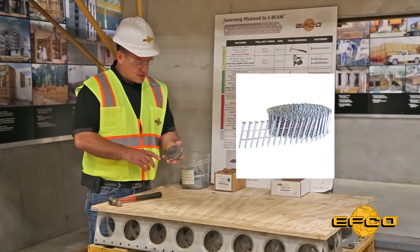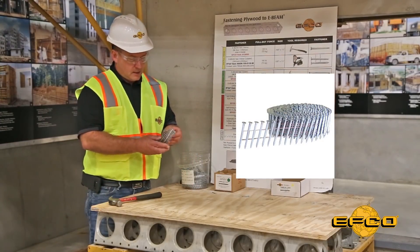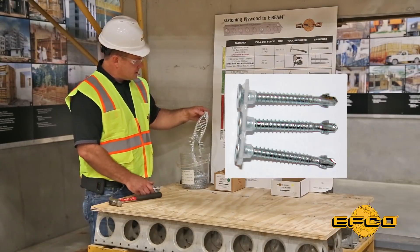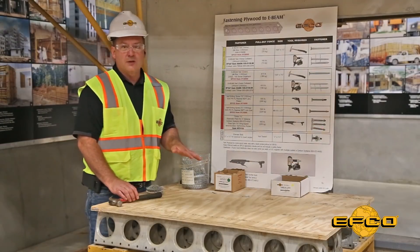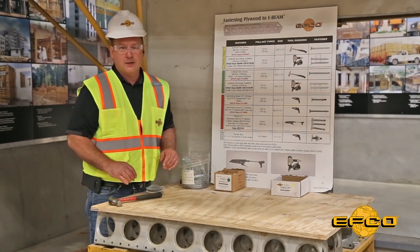E-Beam nails can be wire collated, as you can see here, and the E-Beam screws can be fixed to strips for use with these tools when necessary — but you wouldn't do this for just a few gangs on a small project.